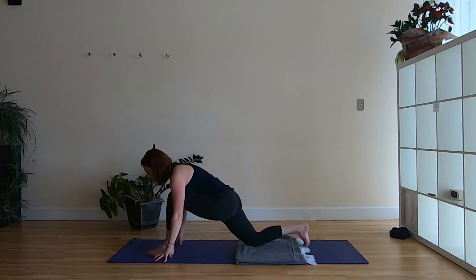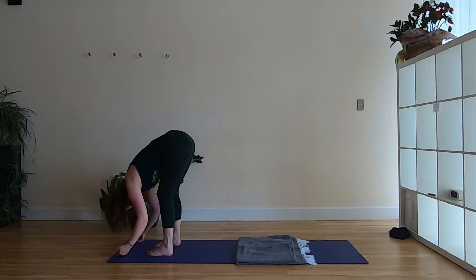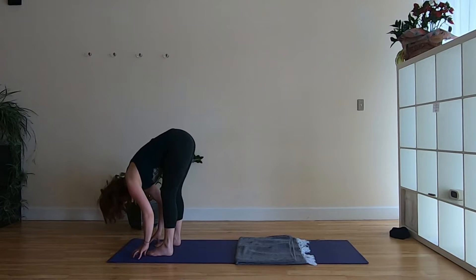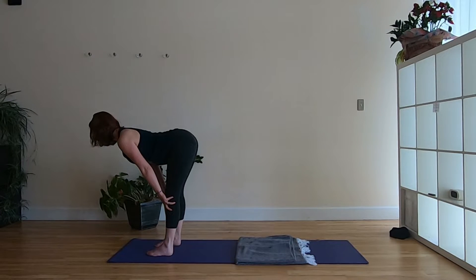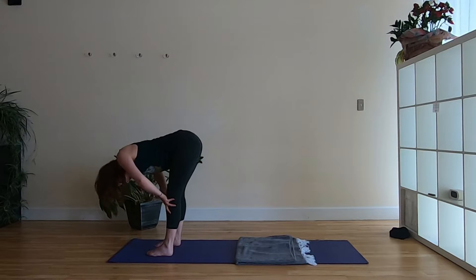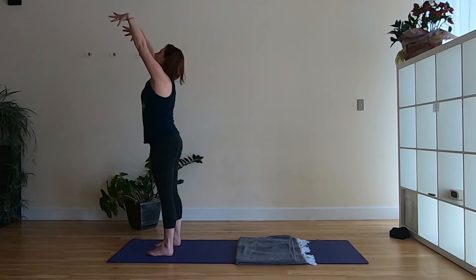From here we're going to step up to a forward fold: tuck your back toes, lift that back thigh, and step up — take a few steps if you need. Come to your forward fold; you don't have to have straight legs, you can have a big bend in the knees and just let the head dangle. Then take a half lift — bring fingertips to your shins and lengthen out through the spine, press the hands into the shins, reach the crown of the head forward and the collarbones forward. Exhale fold again. Half lift once more, then reach your fingertips behind you like you're trying to touch the wall behind you, bring a little bend to the knees, and sweep the arms up — standing tall, straighten the legs in Tadasana — and bring the hands down to the heart.